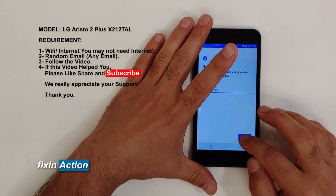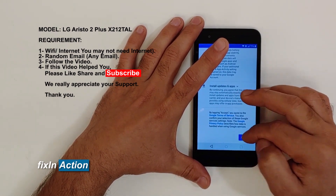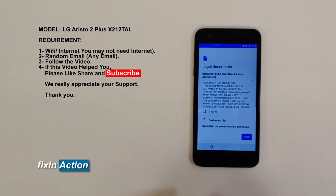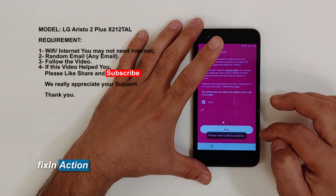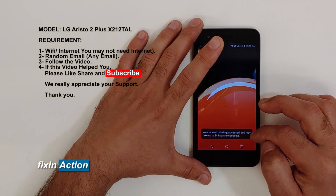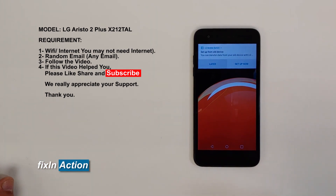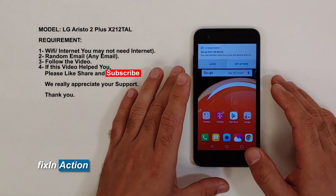I'll be making more easy tutorial videos to help you out with your Google accounts. Thank you again, guys. If you have any questions or suggestions, please leave a comment and we will get back to you as soon as possible. Don't forget to subscribe for more videos.